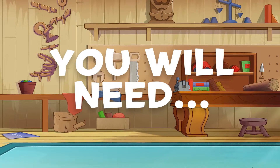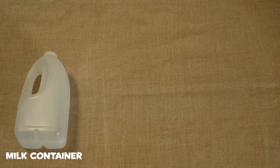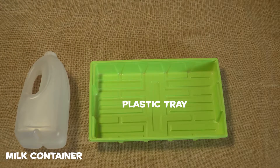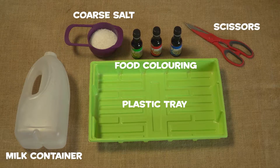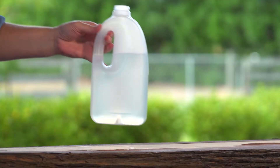For this experiment, you will need an empty milk container, a plastic tray so you don't make a mess, some coarse salt, food coloring, and a pair of scissors.